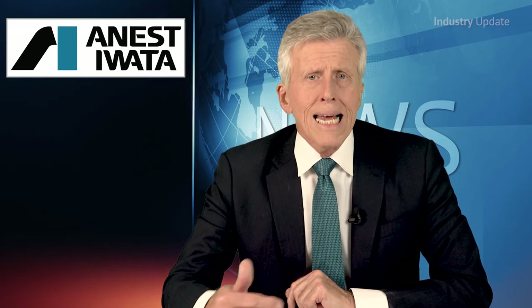Ingersoll Rand's Trinity series, meanwhile, is fully featured with dryer and filters enclosed in the cabinet to further reduce the noise and the space.